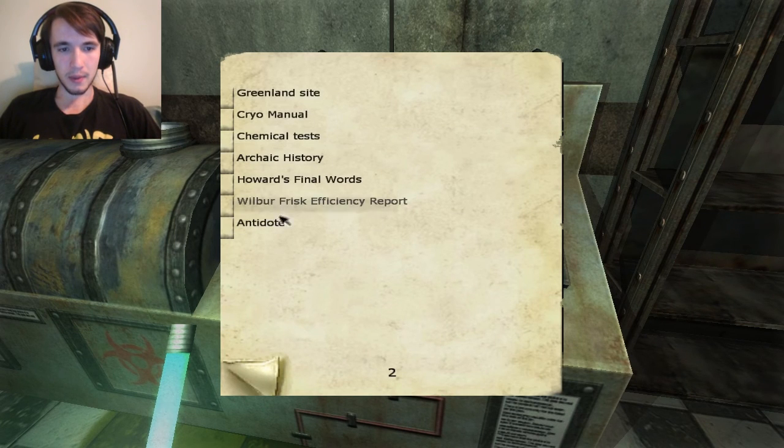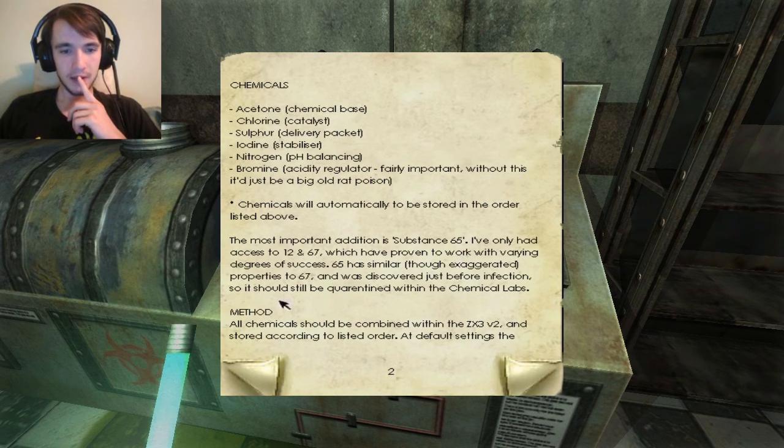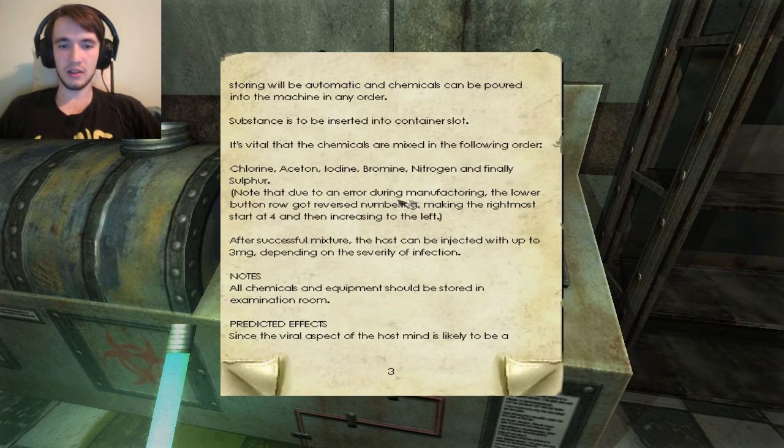Okay, abstract equipment — the chemicals. So this is the stuff we put inside. They were combined, okay. So it is vital the chemicals are mixed in the following order: chlorine, acetone, iodine, bromine, nitrogen, and finally sulfur. Note that the two areas' lower number button starts at four, increasing to the left.